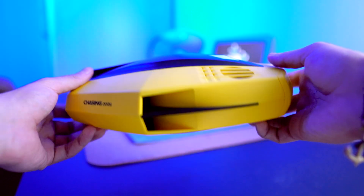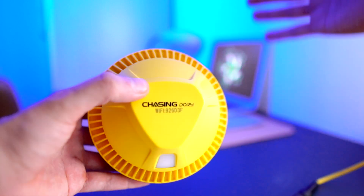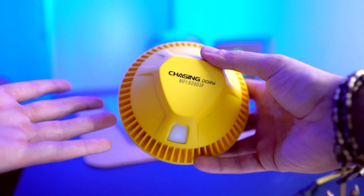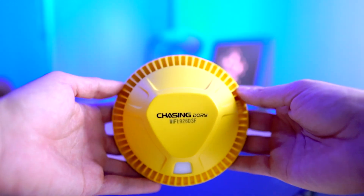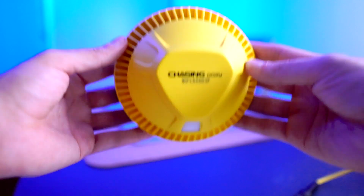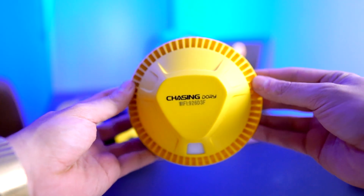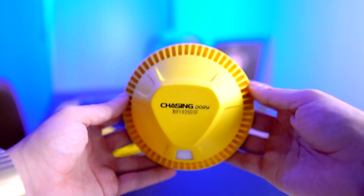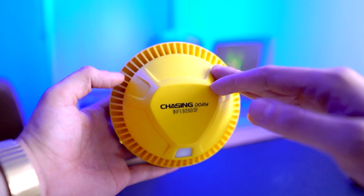Here we have the Chasing Dory buoy. This is what's going to help connect your Dory to the buoy, and this is going to help you control the Dory with your cell phone. You connect this to your cell phone using WiFi. The connection length is 15 meters, so make sure you don't go too far away from this buoy — it's your home base. Also, this buoy has a 16 gigabyte TF card inside for recording memory.